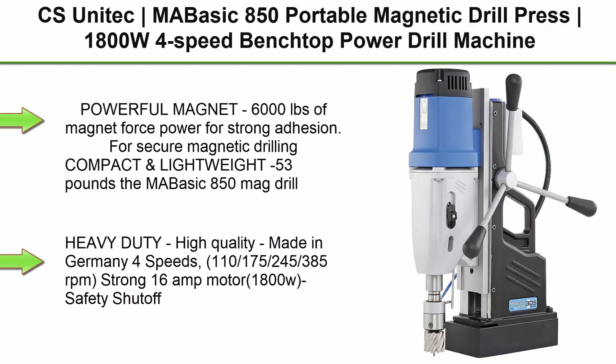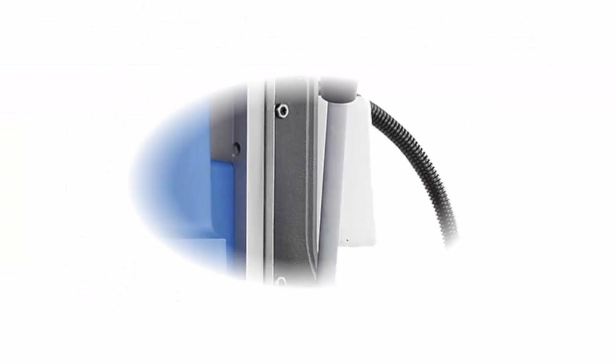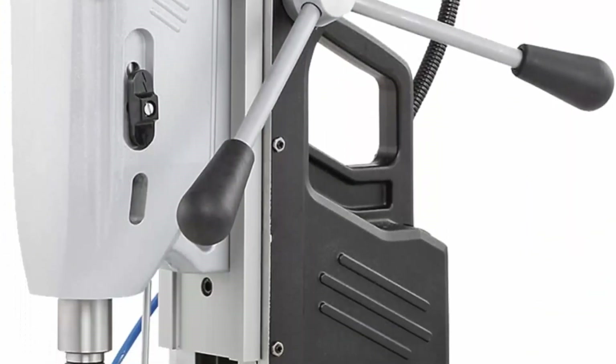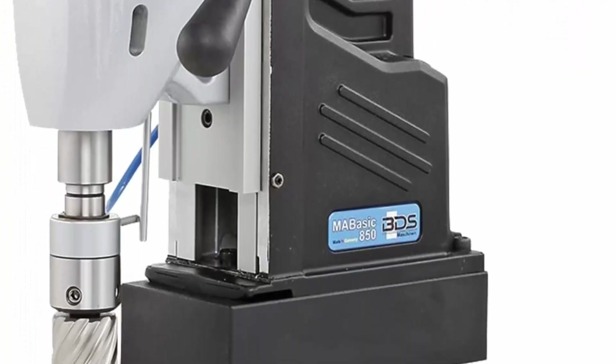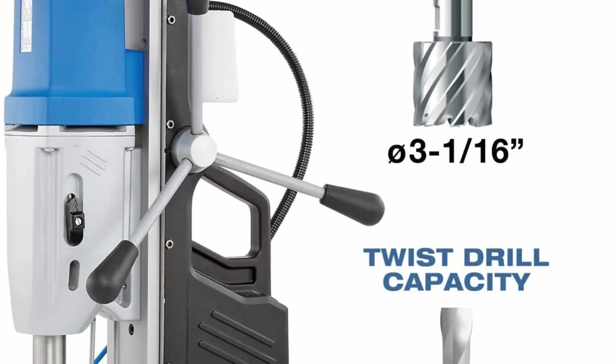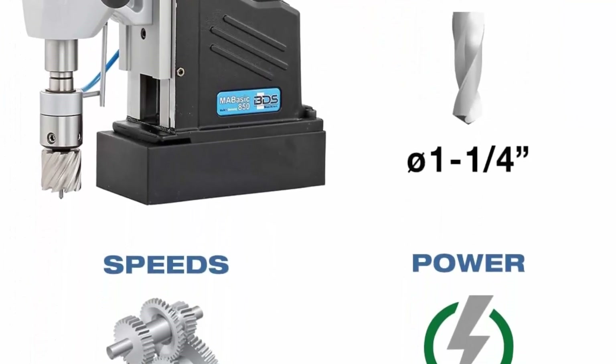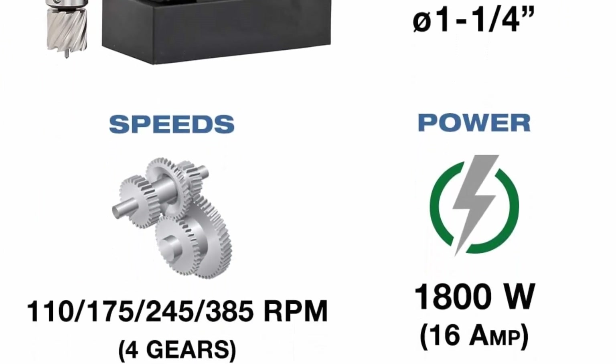Top 1: CS UNITEC MABasic 850 Portable Magnetic Drill Press — 1800W, 4-Speed benchtop power drill machine with up to 16mm diameter and 10 inches depth of cut, oil bottle included. Powerful magnet with 6,000 pounds of magnet force power for strong adhesion and secure magnetic drilling. Compact and lightweight at just 53 pounds, the MABasic 850 mag drill is easy to handle and maneuver.